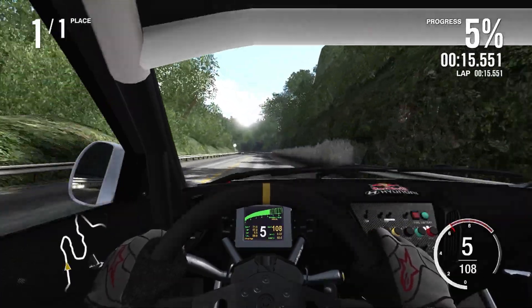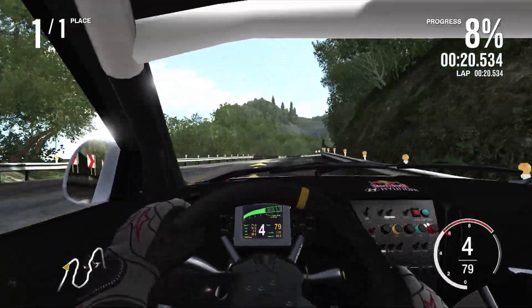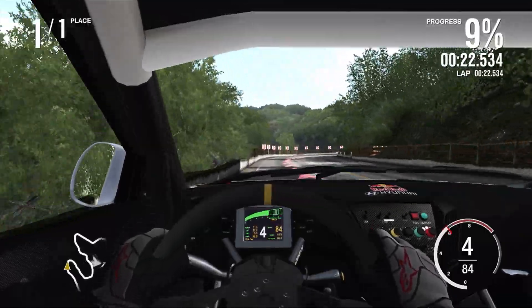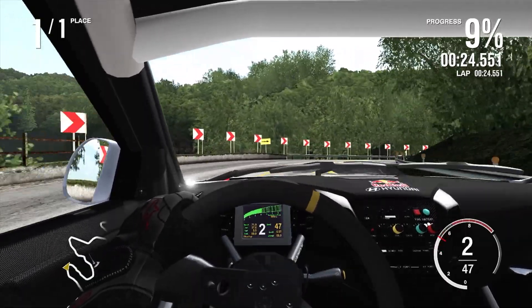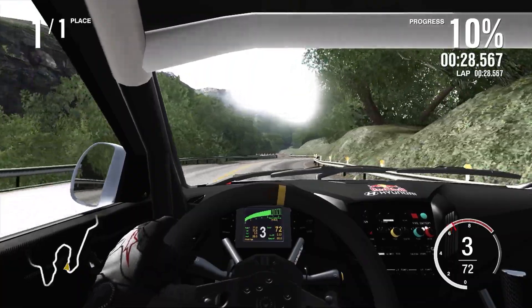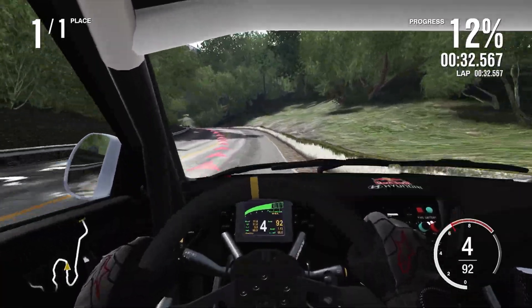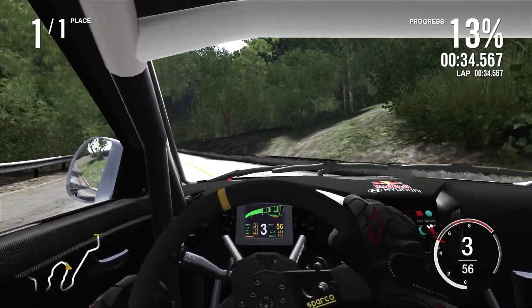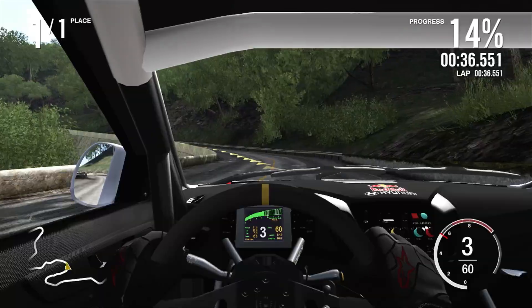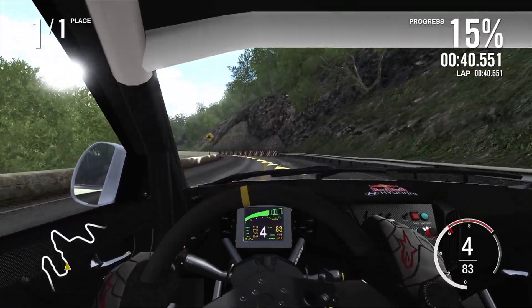I'll definitely need to short-shift with this, because a lot of the power and torque goes early on. There's a fair amount of oversteer; however, it is all nicely controllable. So far it doesn't actually drive too terribly — that is a bonus. We're doing about 96 miles an hour. Wow, that's a mile of understeer there — it did not fancy turning in for that corner whatsoever.